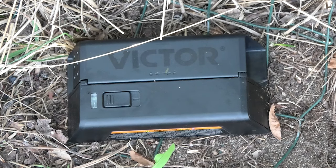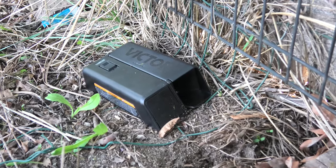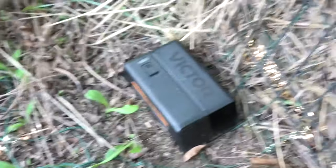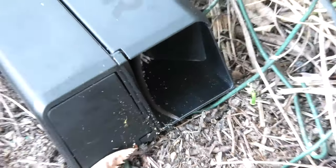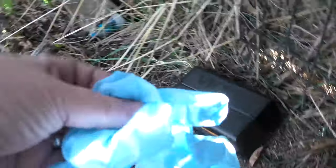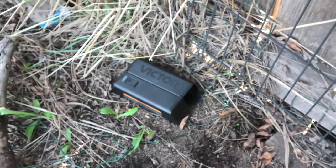Did you see that blinking light right there? That means you have something in the trap. Be prepared — you might see a tail sticking out the back, and actually you do. There's a tail right there. If you don't want to deal with this, they make disposable sections. But you could also put on some gloves — nothing wrong with gloves. Let's go and I'll show you how to empty this.